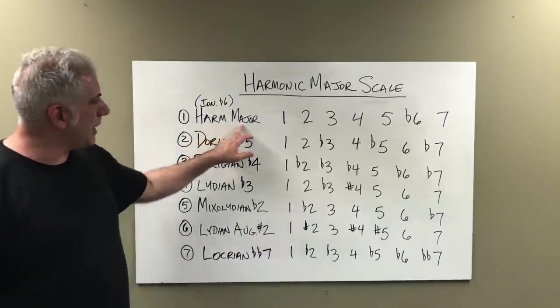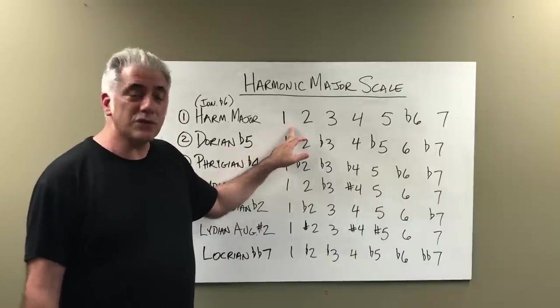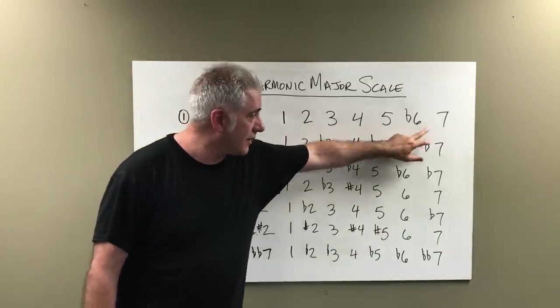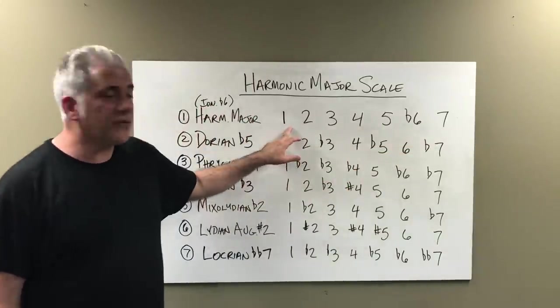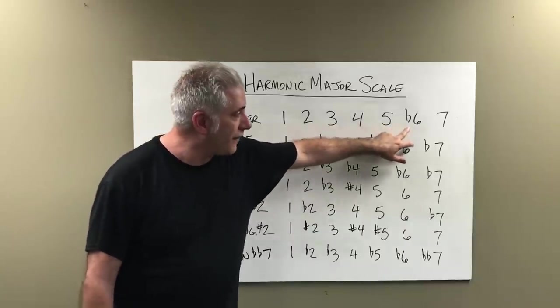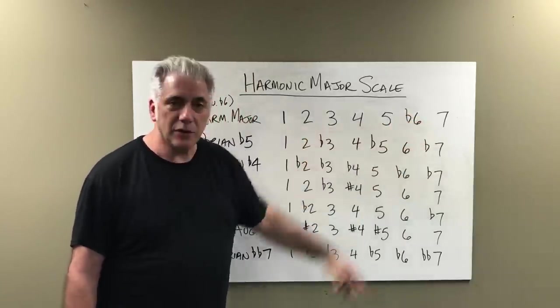The harmonic major scale, which is also called Ionian flat six, is essentially a major scale with a flat six: 1, 2, 3, 4, 5, flat 6, 7. So if we're in the key of C, we have C, D, E, F, G, A flat, B. You have that augmented second between the A flat and B.